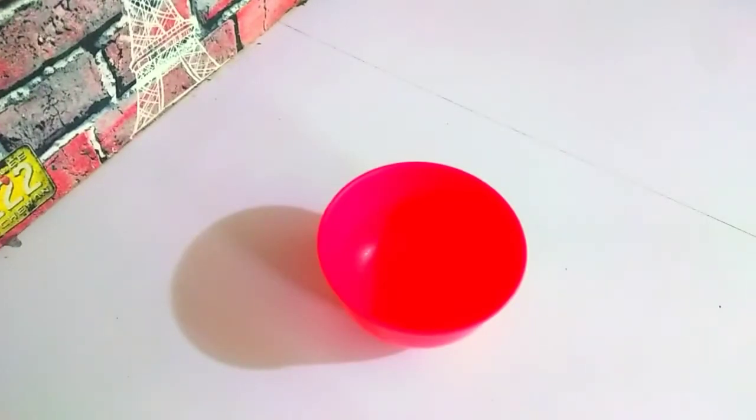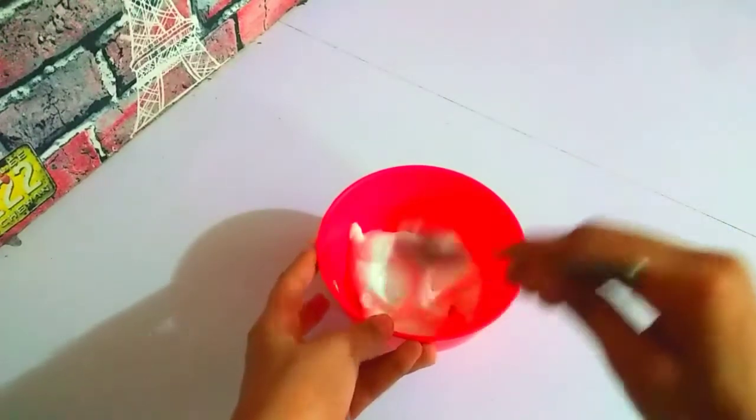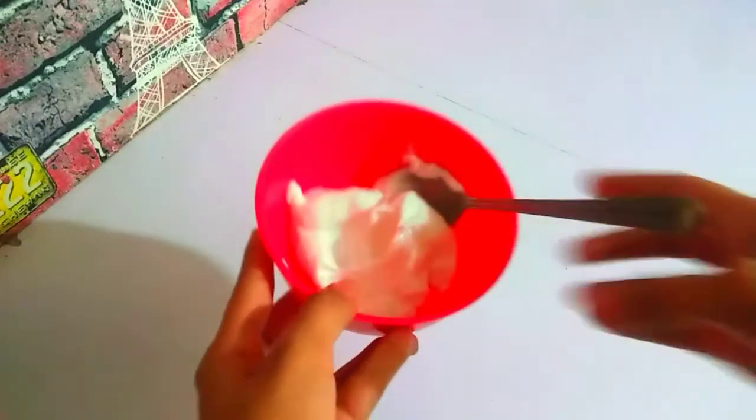In order to begin, what you're going to need is an empty bowl and a spoon to mix in. I'm going to have some white glue and pour in a small amount into my container. Just take your glue according to the quantity of slime you want.